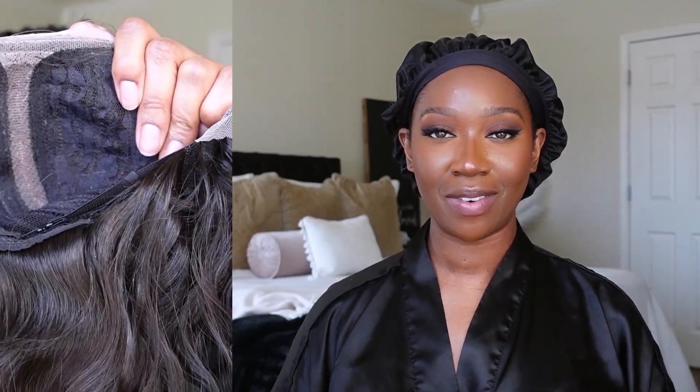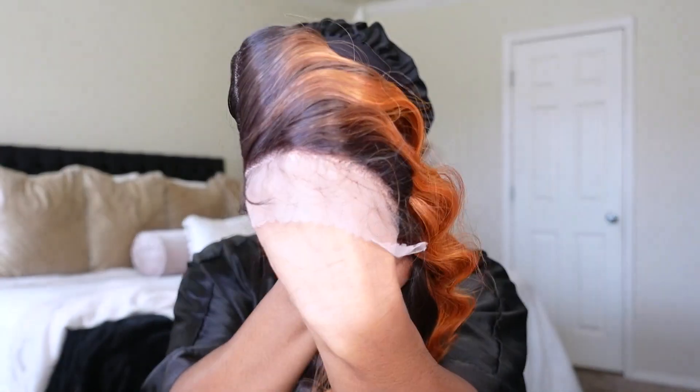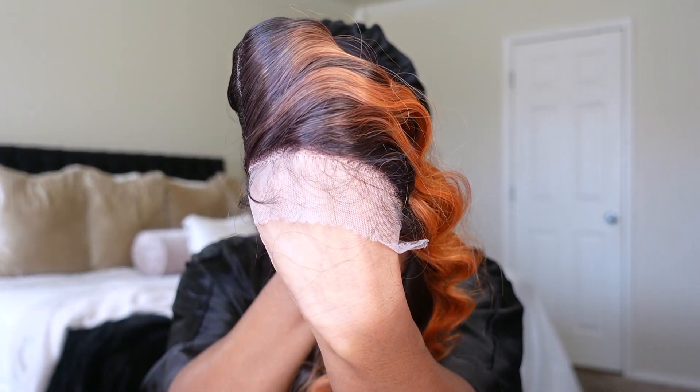When it comes to the lace, you get a 5-inch deep parting space that's about a half inch wide. This unit does come with baby hairs and according to the stock card it also says that it comes pre-plucked. Now I will say that this unit is pre-plucked — definitely more so than the other unit I reviewed. According to the stock card as well, this unit is said to be 26 inches long and can also take heat up to 400 degrees Fahrenheit.